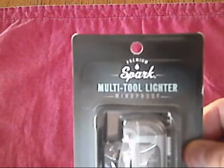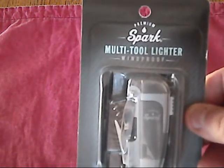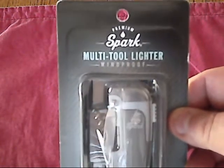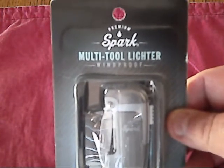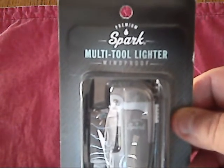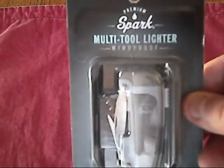Hey everybody, Ed here at Grizzly Taco, and today I'm going to show you a little Walmart find. I was at Walmart this morning and I found this. It's a Premium Sparks Multi-Tool Lighter, and it's windproof. I've never seen one of these before. I was at the checkout waiting to pay and I saw this, so I figured let me pick one up and see what it's all about. I thought I'd do a quick review and show you guys what I found.